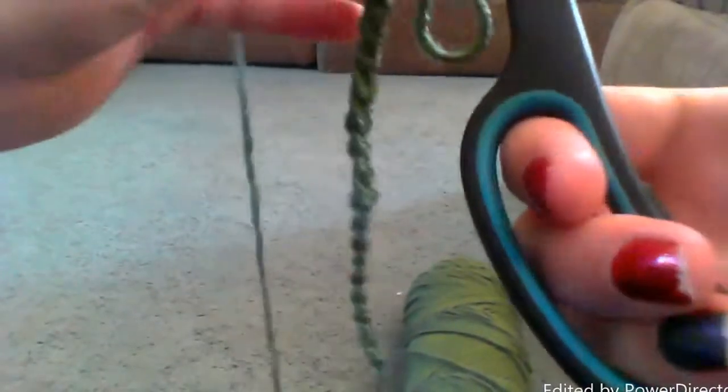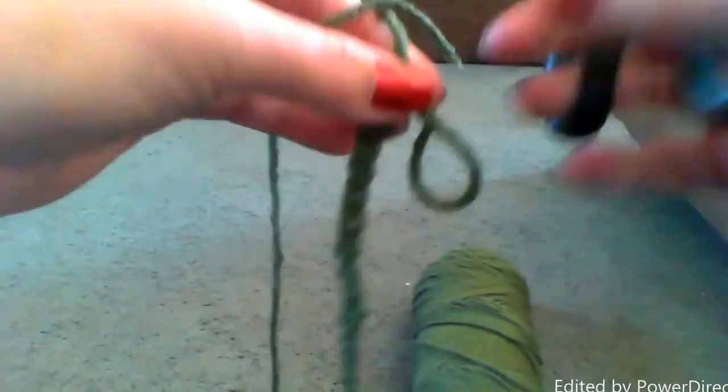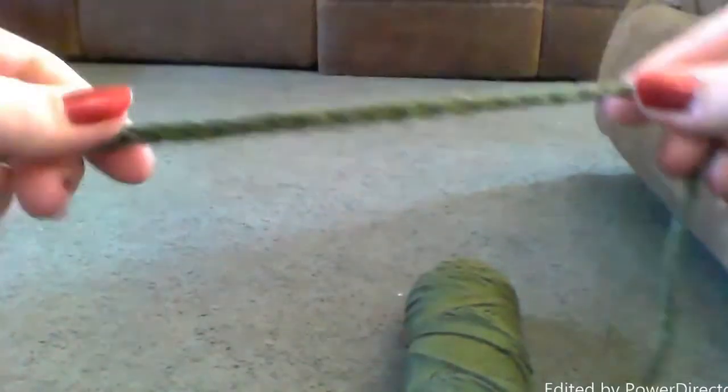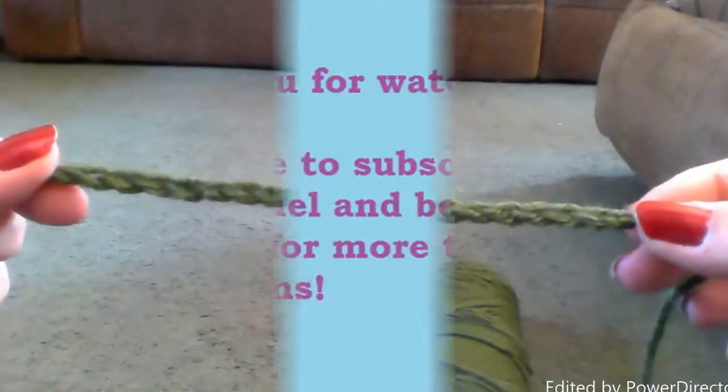You simply cut it. And then you want to pull that string through the loop. And there you are — that is how you single crochet. Alright guys, I'll see you later. Bye-bye.